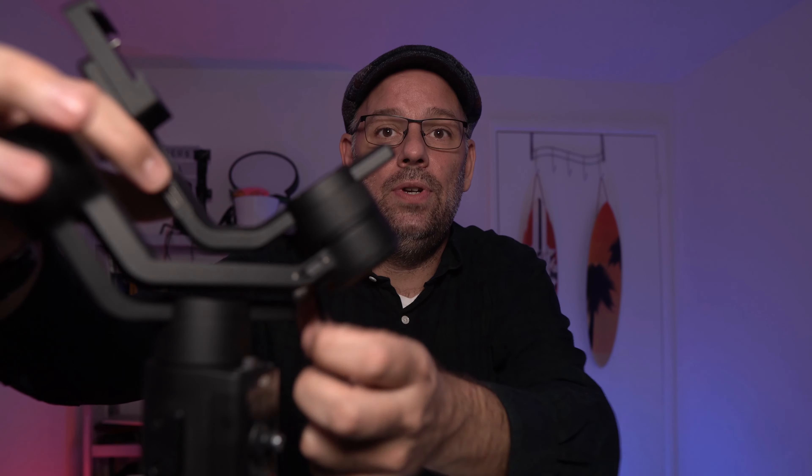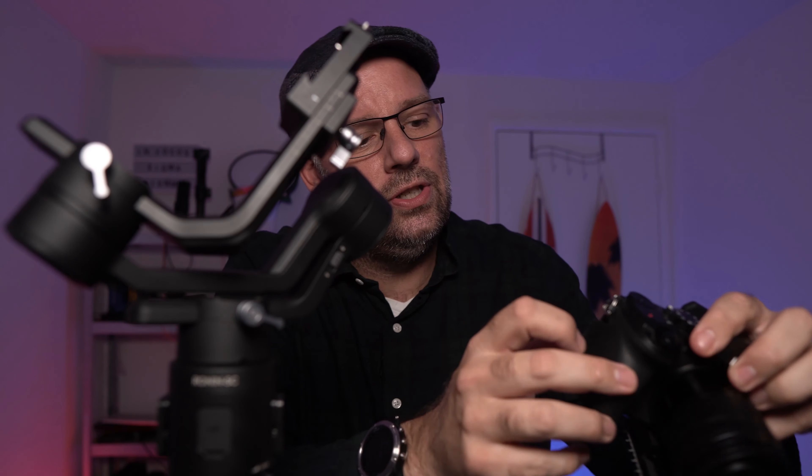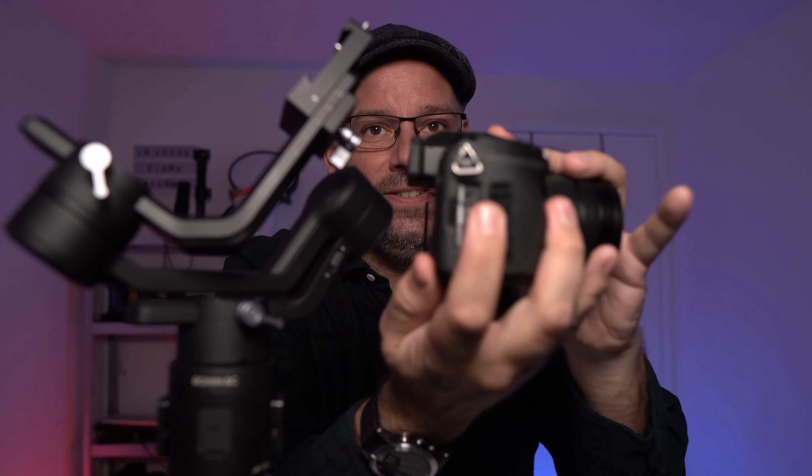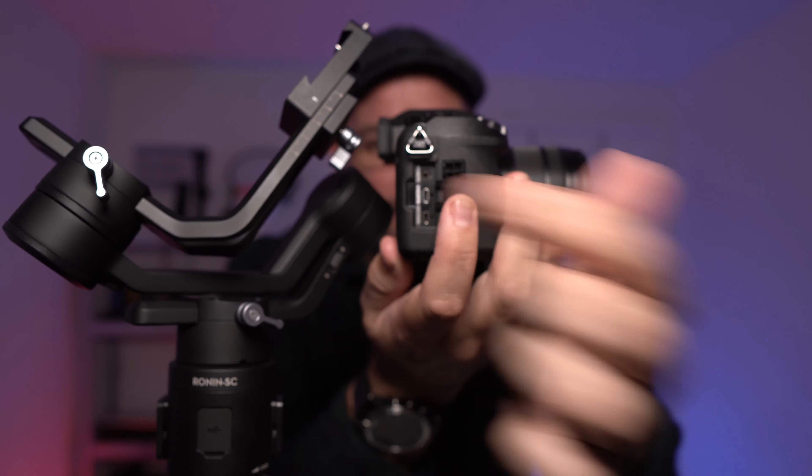We have the gimbal here and as you can see the actual connection point is here on the horizontal. Let's put it in here. It's important to know that on your G7, on the side, there is a remote control entry because it allows you to remote control.